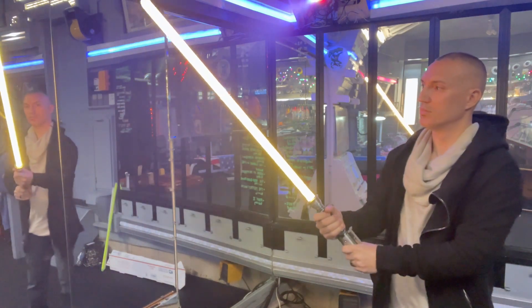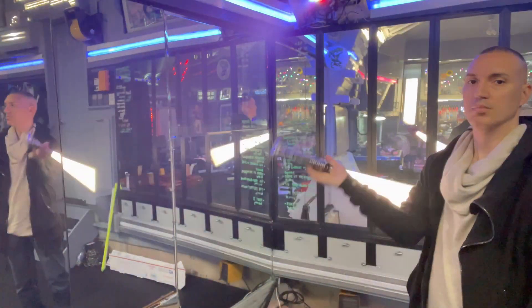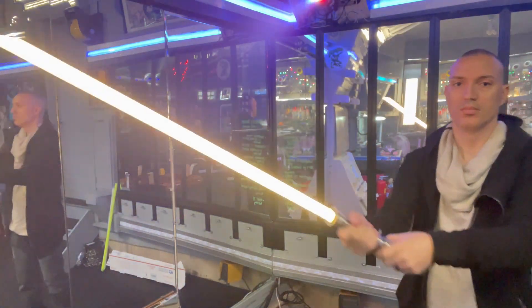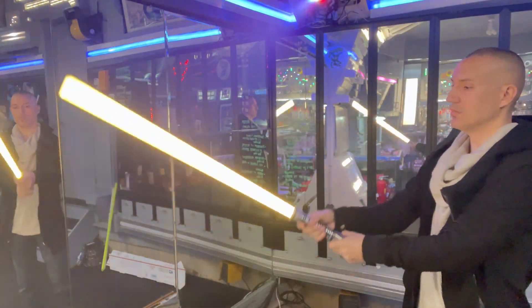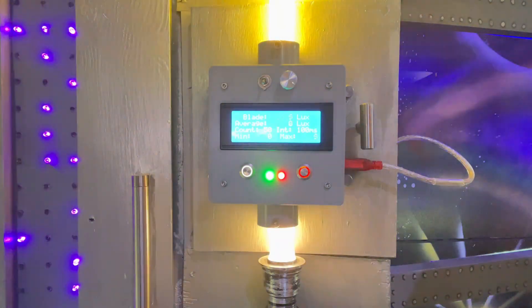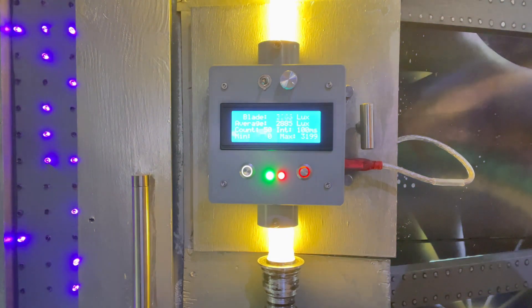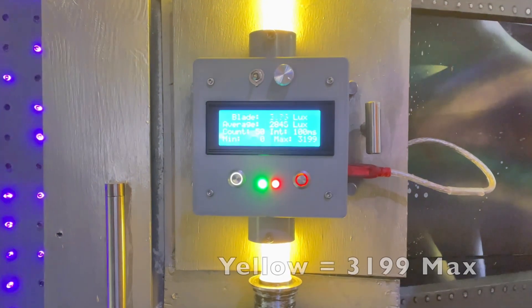Here with this yellow — I gotta say it's like a golden yellow, it really popped. It's almost like every color we look at with this particular blade has an almost neon-type effect. Not literally neon, but it's just the smoothness of each color that makes it look so rich and electric. Wow, that maxed out at 3199 — the yellow maxed out at just about 3200 on our lux meter.